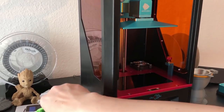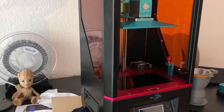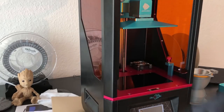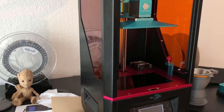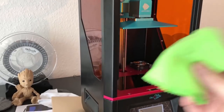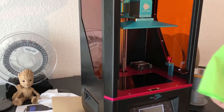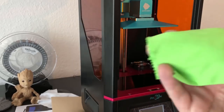The first thing is: before you print, you should clean the screen. I use a microfiber cloth for that. I have two — one green and one black. The black one I use for the screen and for the underside of the vat, and the green one I use when I've cleaned the vat and just want to finish with a little bit of alcohol.